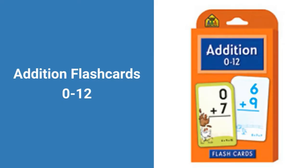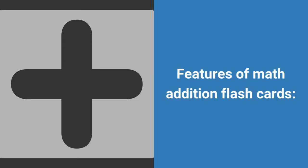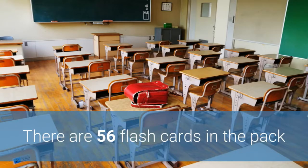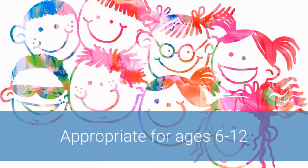Addition flashcards 0 through 12 are an innovative product from School Zone Publishing to help parents and teachers of young children teach them addition. Features of the math addition flashcards: there are 56 flashcards in the pack, containing 110 problems of different combinations from 0 plus 0 to 12 plus 12.